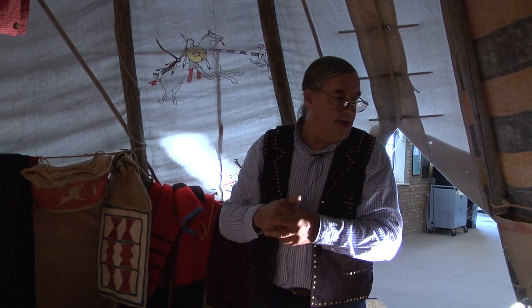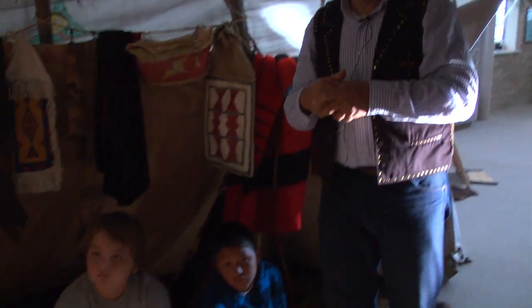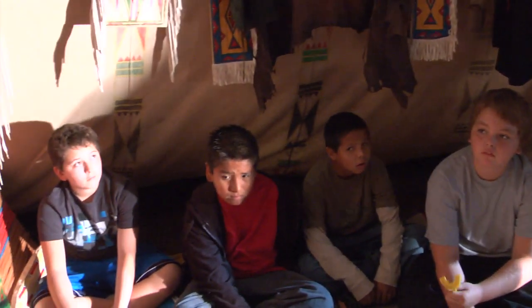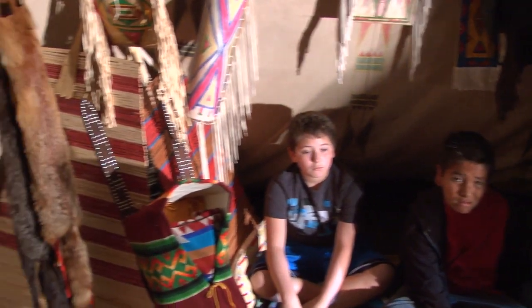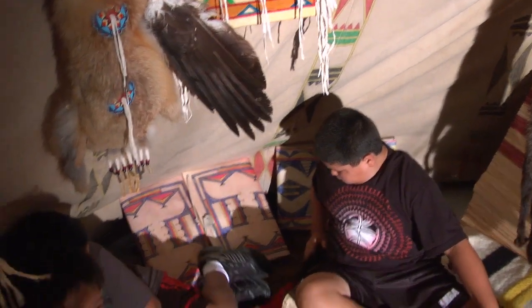You guys got any questions about the things in here? All this I've made. Everything you see in here I've made. I know we've been doing it for over 40 years now, since I was way, way small as far as I can remember.